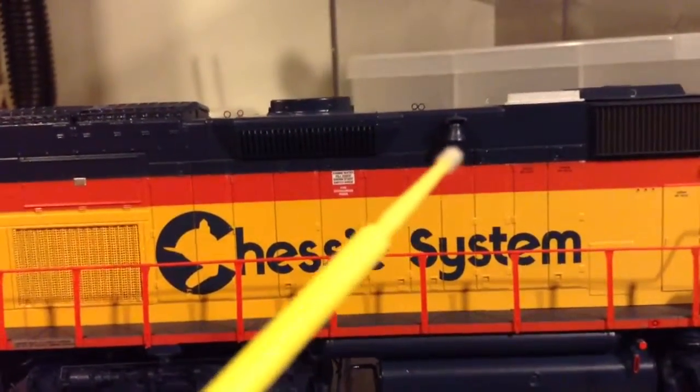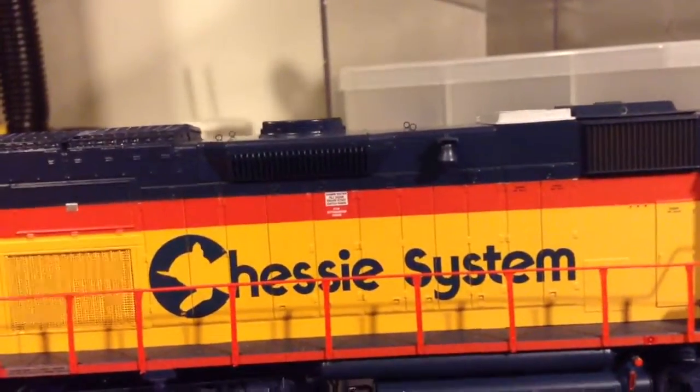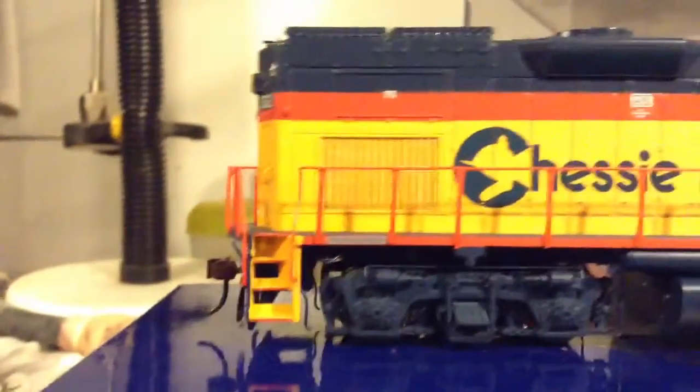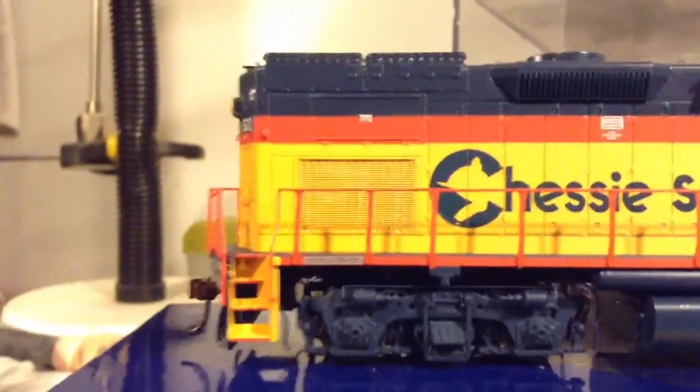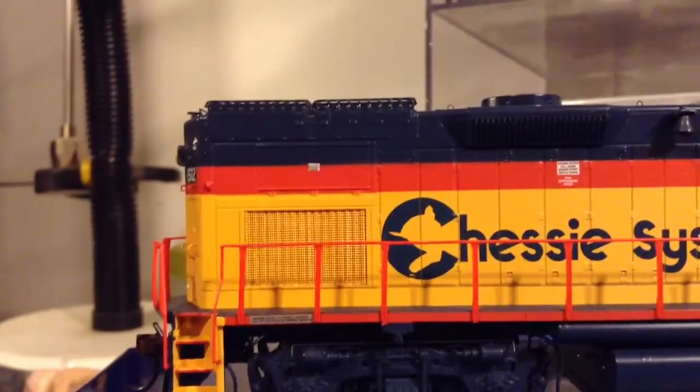Other decals are present. The grill back here — I don't know if it'll pick up on camera — but it is actually see-through, which is really neat.